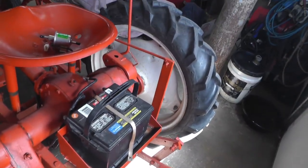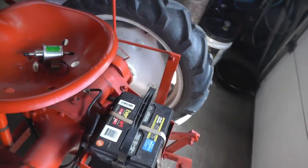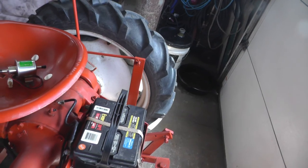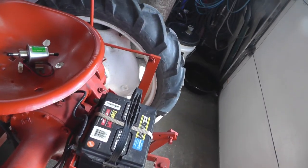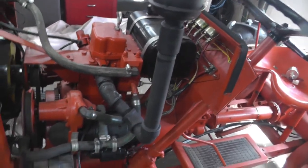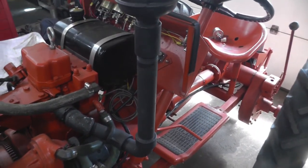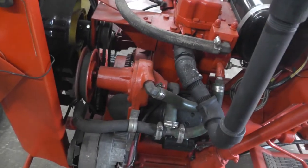I needed a place to mount the battery, so that wound up here in the back. I run double cables up to the positive side — I think there are two number four copper cables that run up to the starter. I also had to come up with a plumbing nightmare for the exhaust.